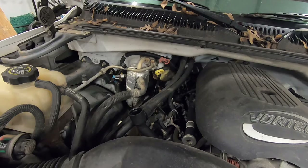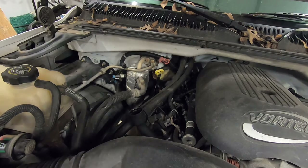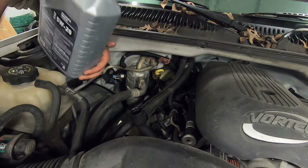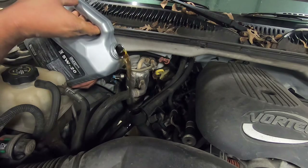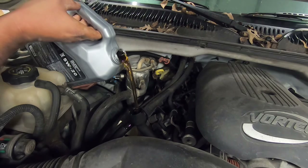Couldn't find the funnel, so I'm gonna attempt to pour it in there without making a big mess. Luckily these trucks got a little bit of room right here — and I made a mess. Just a little one, it wasn't bad.